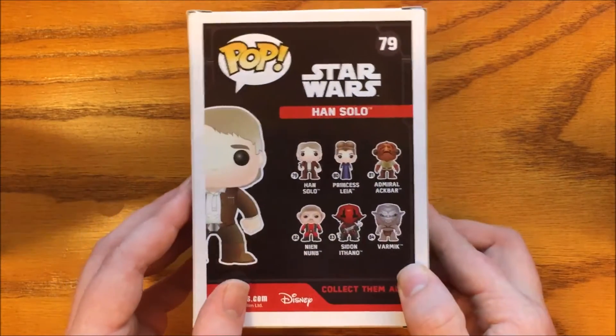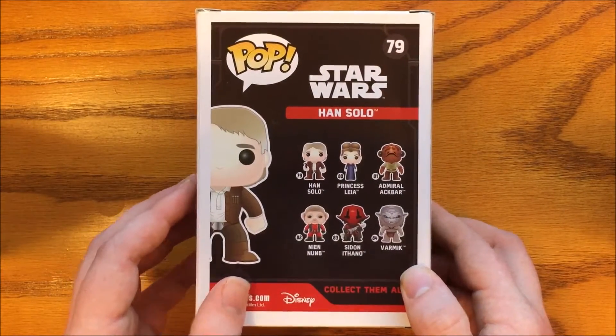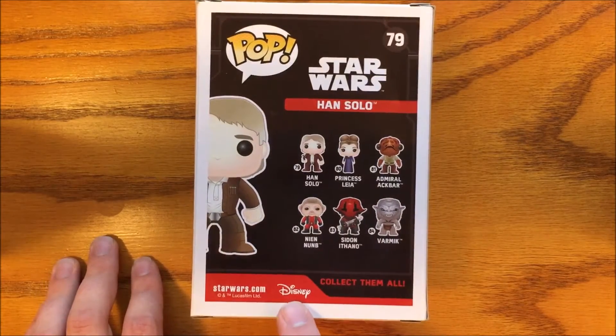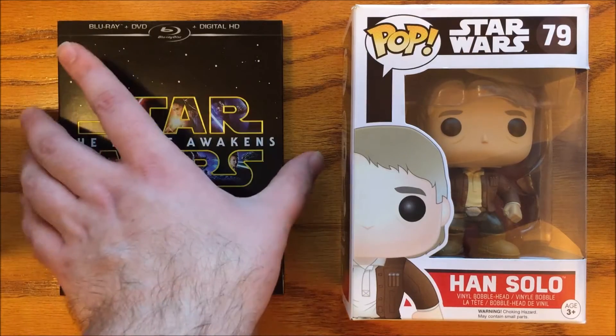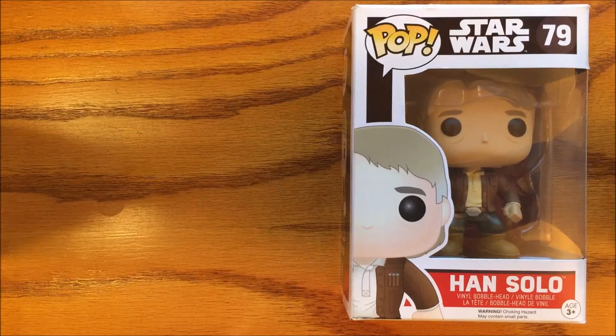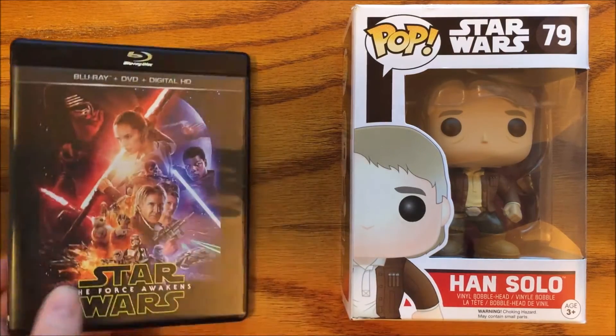This Funko is a little bit older — it came out around the time of The Force Awakens, but you all know I wasn't really reviewing toys back then, so let's take a look at it. And one of my favorite Star Wars films, The Force Awakens — the Force wakes up from a 30-year-long nap.